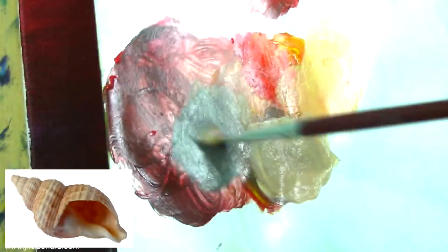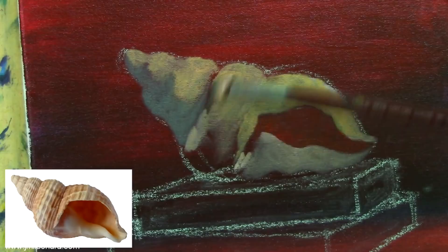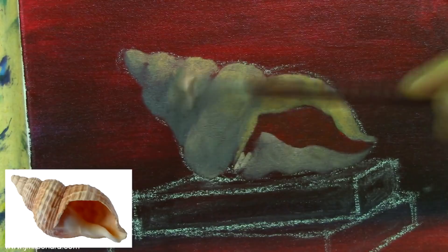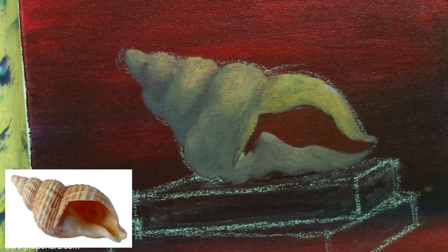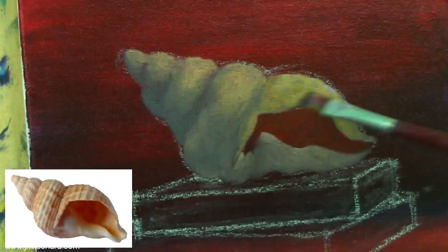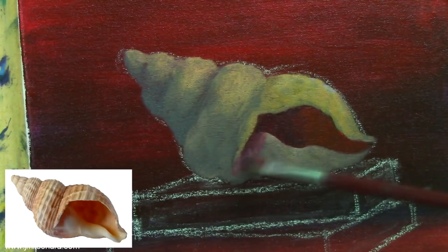I'm going to mix a little bluish color for our bouncing light or bluish reflection. I'm going to put it on the right side or below the seashell. This part should be a little dull, bluish or grayish, because there's no light hitting this part. I'm going to put some bluish light on this part, and mix a darker color for our shades — putting darker color on the hole of the seashell, and also a little redness.